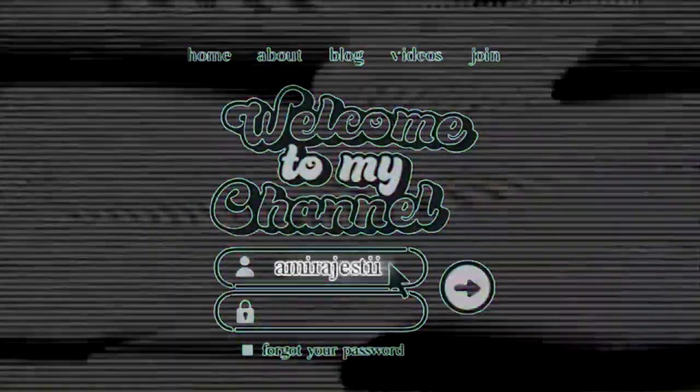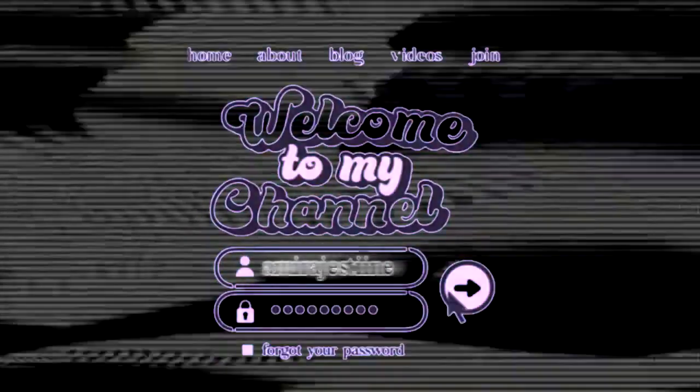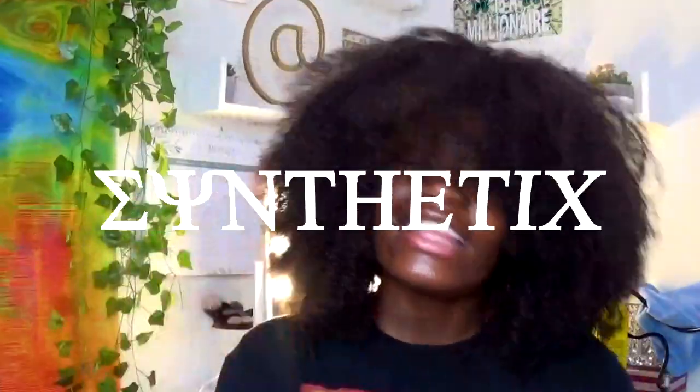Hey guys, it's Tamir, welcome back to my channel — or welcome to my channel if you're new here. Go ahead and subscribe, like this video, and comment down below what you want to see next. Today I'm going to be showing you guys how to install a synthetic wig — it's finally here on YouTube.